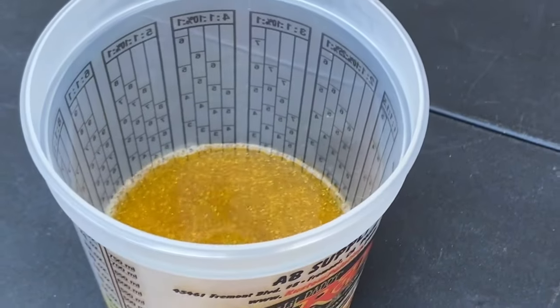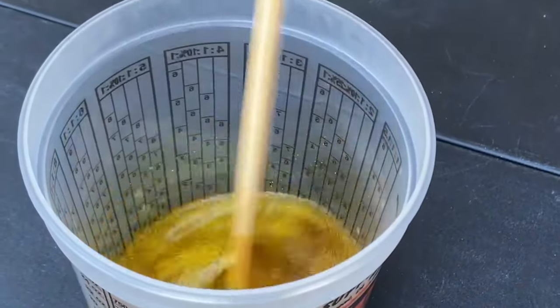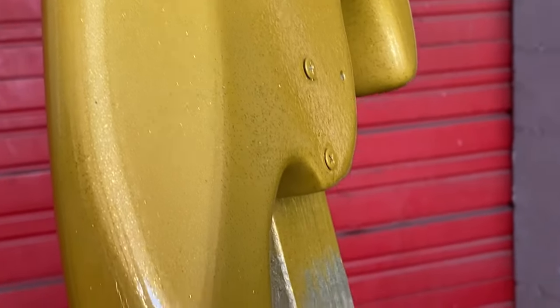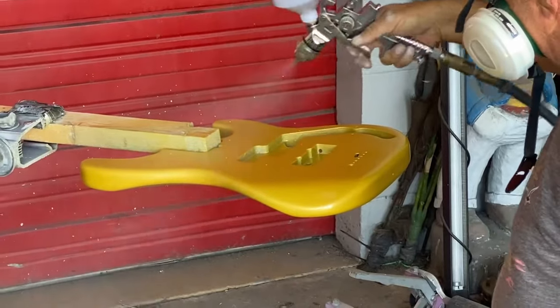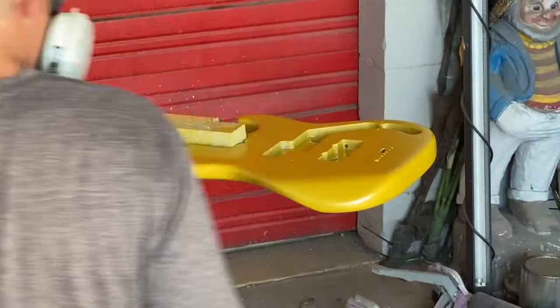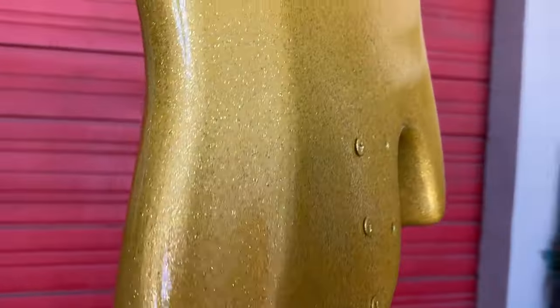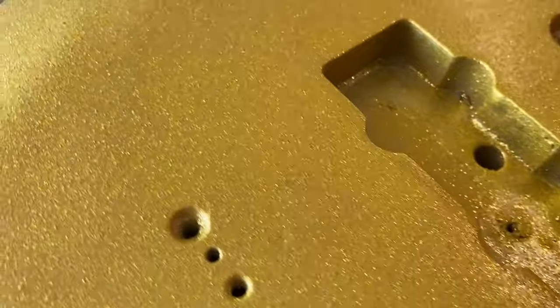We're going to reduce this down, but not full reduction — you back off on the reducer. Too much reducer will clog a gravity-fed gun; it makes the product too thin and the flake sinks to the bottom of the gun. Use less reducer. By the time we get another pass on this, it'll start looking pretty good. I went around this about four times to get this coverage.